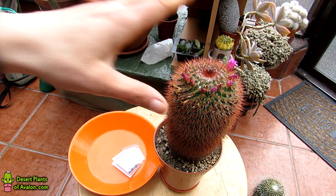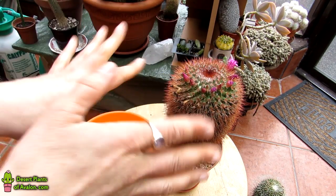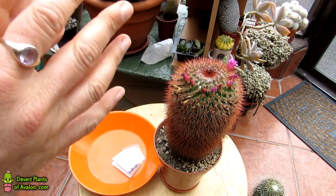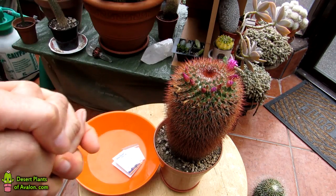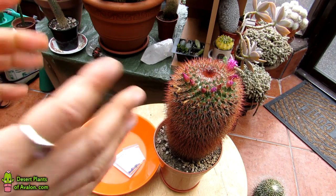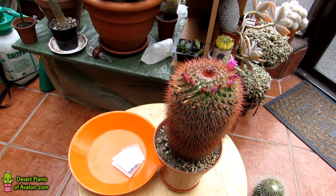I've already made a video on how to harvest seeds from Mammillaria cacti, so if you haven't seen that video please do check the links up above — it goes into a complete how-to. So I don't need to do the whole thing again here. This video is just going to be more of a little vlog of me harvesting the seeds from my Mammillaria spinosissima red-headed irishman cactus.